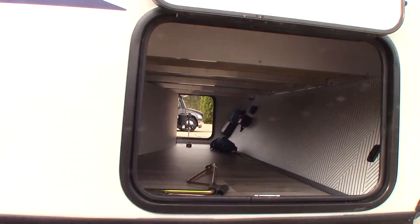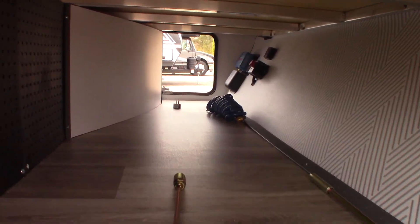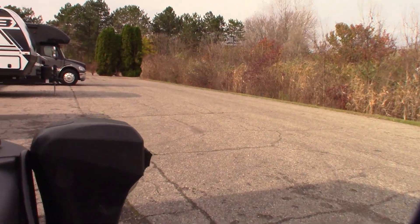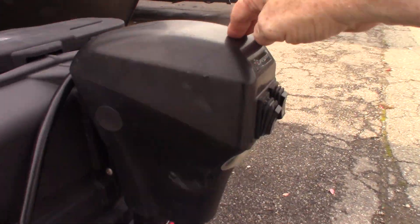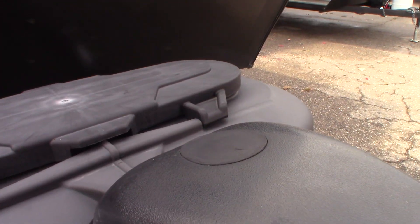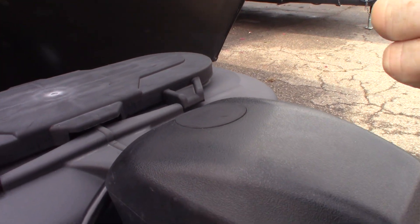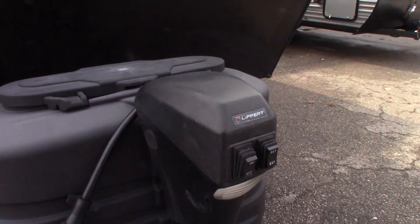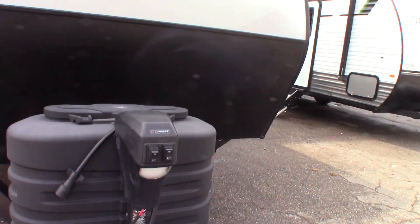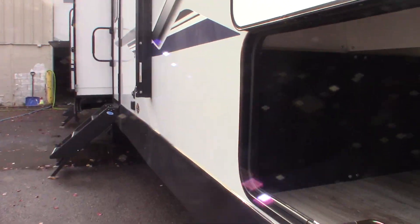As you go farther, you have your front stabilizers. This crank with the three-quarter inch on it is for your power tongue jack. If the power tongue jack happens to fail for any reason, you can pull this rubber plug out and use that three-quarter crank — or a socket with three-quarter inch — to actually operate this power tongue jack manually if you have to. Just like you can operate the stabilizers manually also.